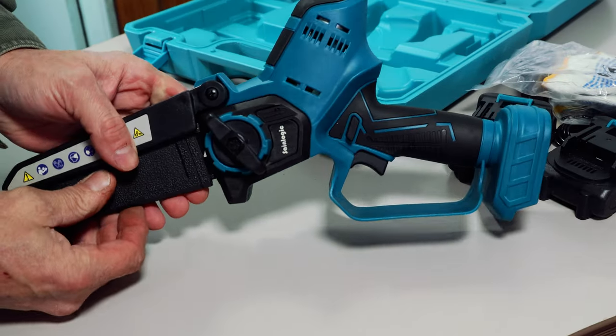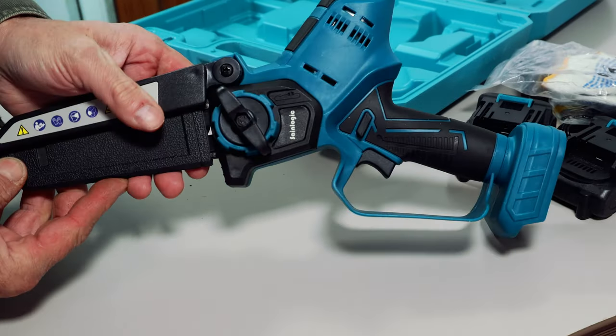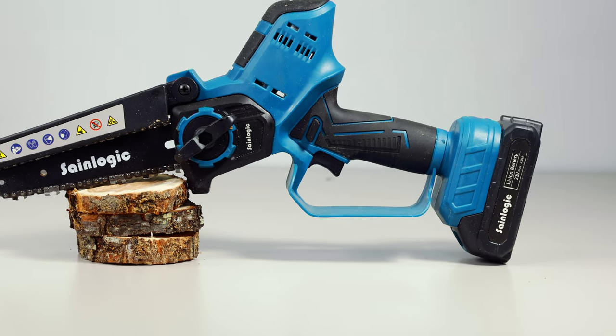There's a small cleaning brush with a picking tool to clean the saw and under your fingernails. Then there's the saw itself, a slightly darker blue than the case, and similar to the Makita line of power tools, only different.